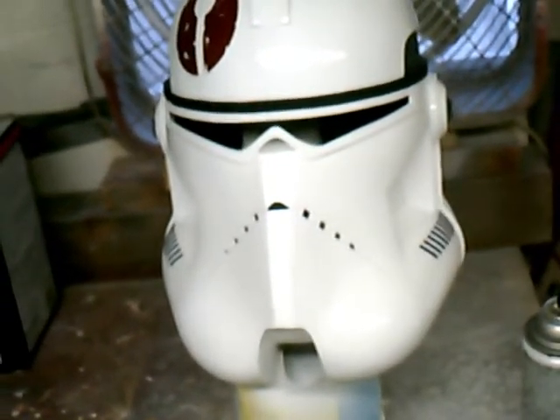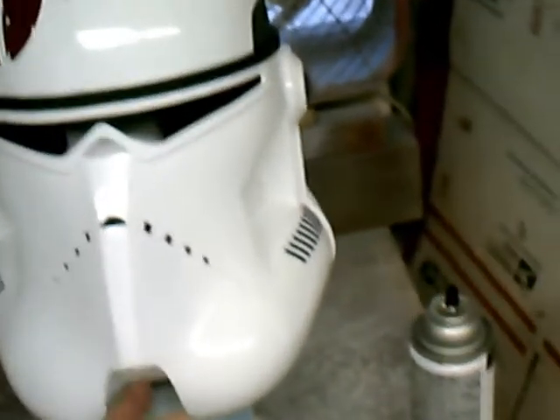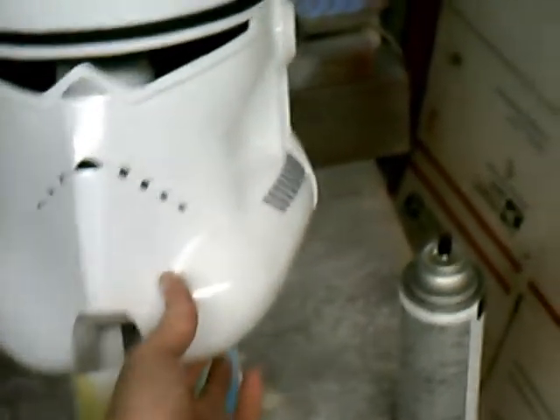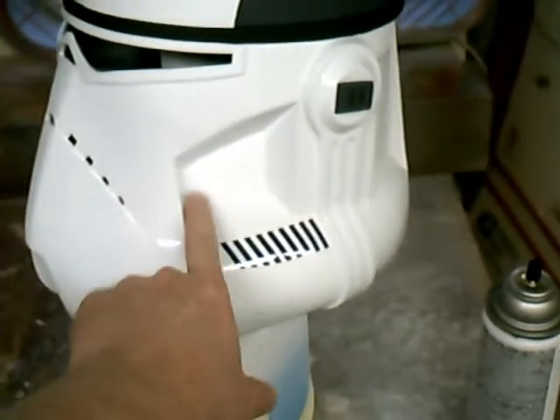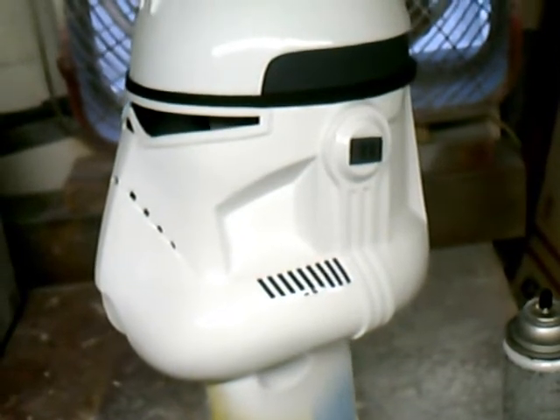After the clear coat dries I'll put the lens in, the screen in the mouth, and then the chin piece I still have to make, along with the little aerators that go inside. Those need to be made still too, but it's getting close.